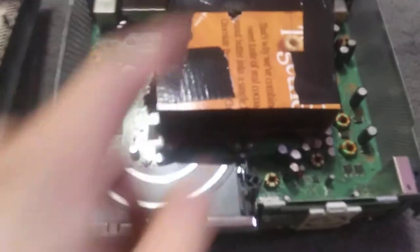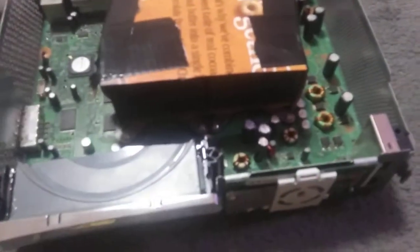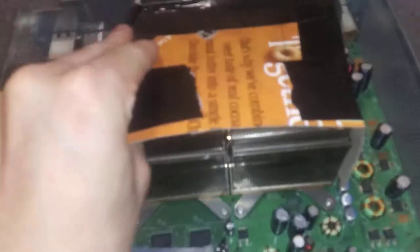I was wrong about it being a Cornflakes box — it's Cheerios. But this is the fan shroud that I made. This is half of another DVD drive that I just used to fill the spot and provide the screw guides. I just cut it in half with a sawzall. There are two heat sinks right there — this just sits in here.